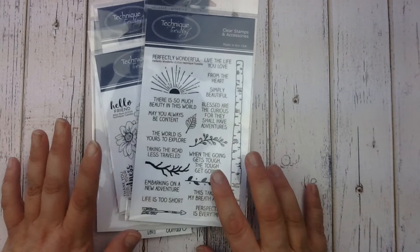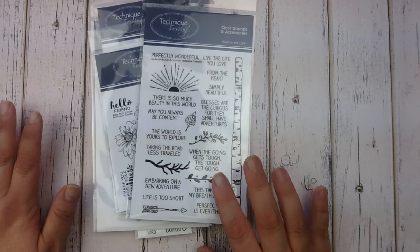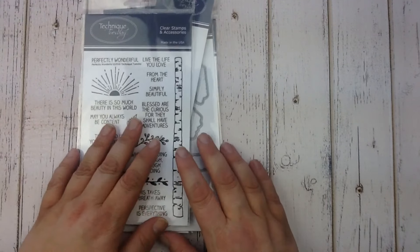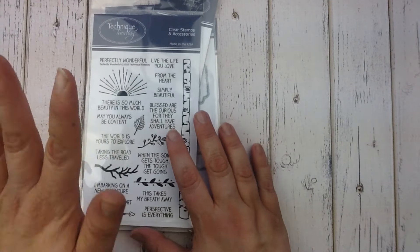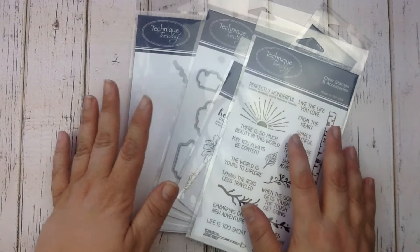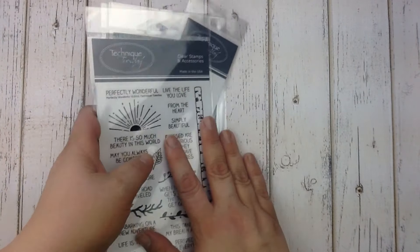Hi everybody, this is Terry from Tech Neat Tuesday and I'm excited to share with you the latest collection of clear stamps and steel dies. The Perfectly Wonderful Collection features all kinds of products that are great to use whether you are a memory keeper, paper crafter, or planner. Let me give you a better look.